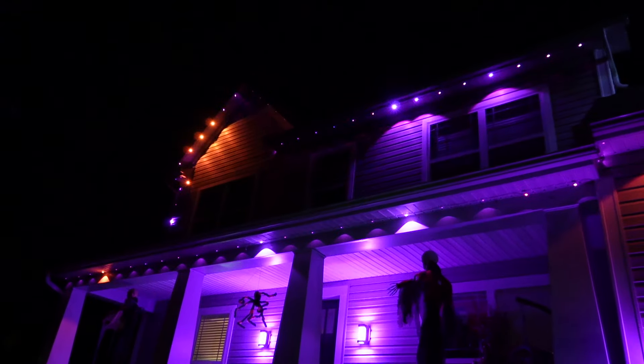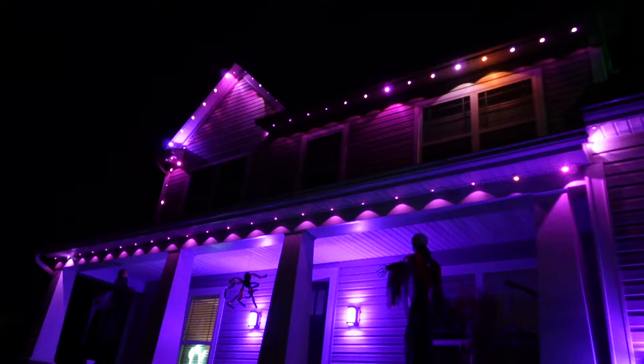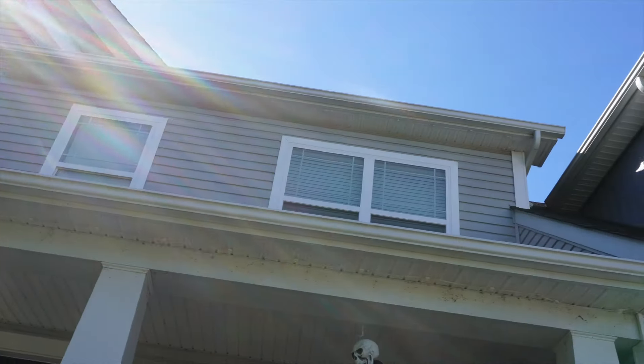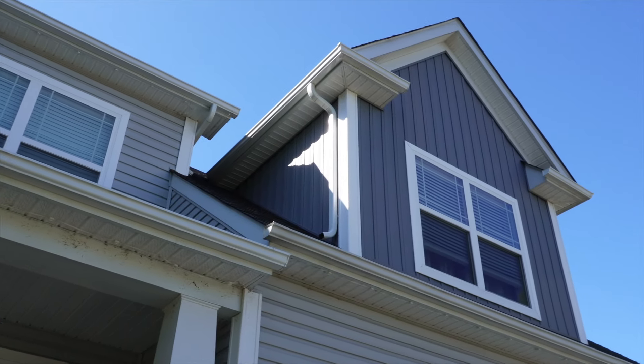A little less than a year ago, I did a whole video on installing a different set of permanent outdoor lights on my house that my wife and I are absolutely loving, but that run did not cover the entirety of the house. So it's awesome that I got this extra set from Smyte Titan to finish up what I started almost a year ago. I'm curious to see how this brand's lights compare and complement the ones I currently have up.